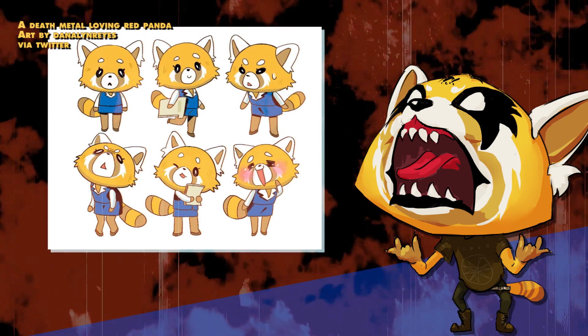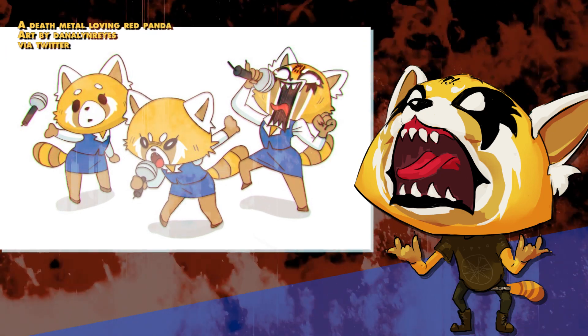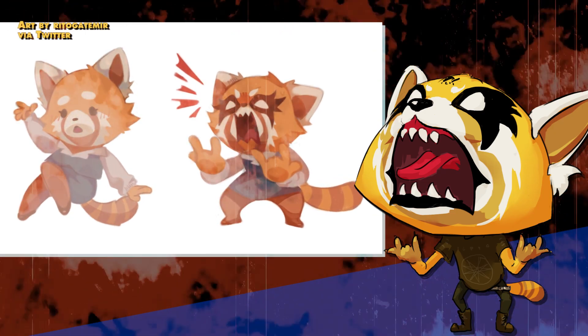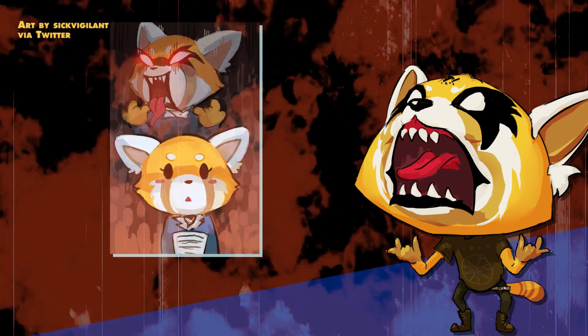It actually comes from the chest first, and it has a little bit to do with your posture as well. So if you're going to try to do Death Metal Retsuko vocals, practice making quieter sounds first, because you can literally take your voice and push it with your chest and your diaphragm.